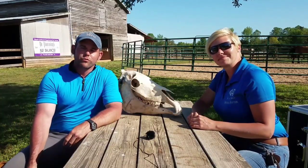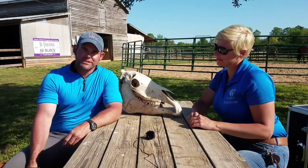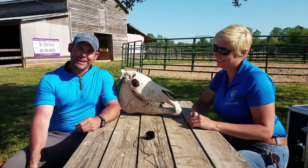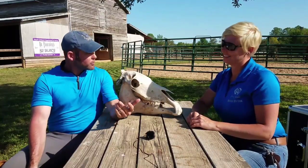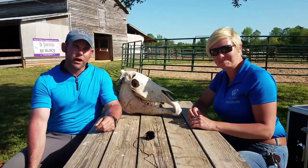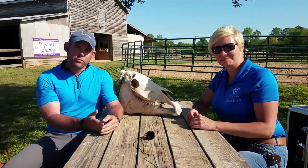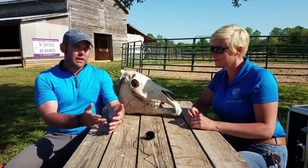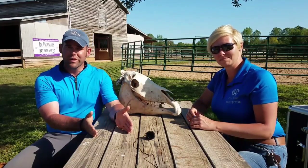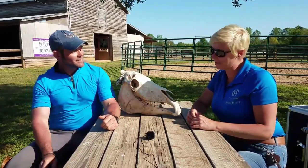Hey there gang, Patrick King here, coming at you from Ruffin, North Carolina at Seven Springs Equestrian Center, home of Marie Pruden Horsemanship. Here with my new good friend Tessita Kulikowsky. She is a bridal fitter and a rep for PS of Sweden bridles. She's been out here with us today fitting a couple of horses, teaching us about PS of Sweden bridles, and teaching us about what to look for when your bridle fits appropriately or when it doesn't. Thanks so much for coming out today, Tessita. Oh, it's my pleasure, definitely.